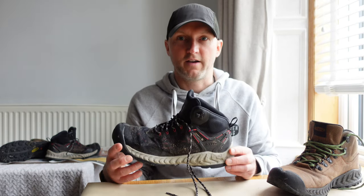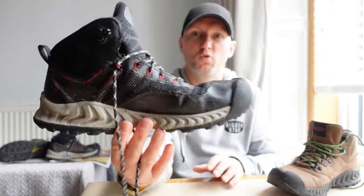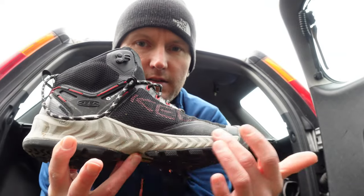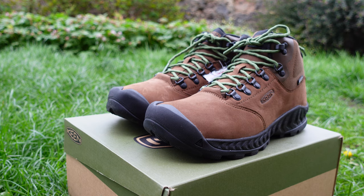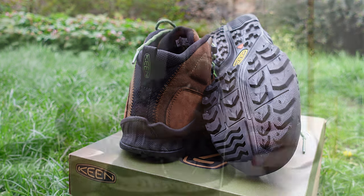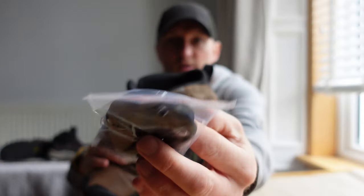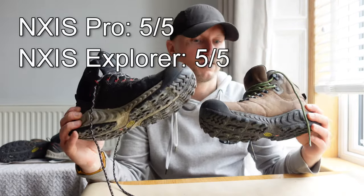Design is probably subjective like comfort and fit — what looks good to me might not look so good to you. But for me, I think both these boots are absolutely fantastic. The mesh boots are very cool and very stylish, and the leather ones, brand new out of the box, could be worn down the pub quite happily. If you don't like the green laces, don't worry — they do give you a pack of black laces as well. For design and look, I'd give these 5 out of 5.